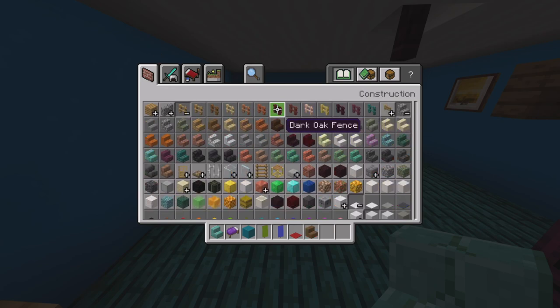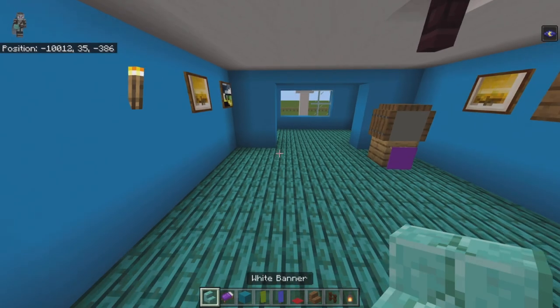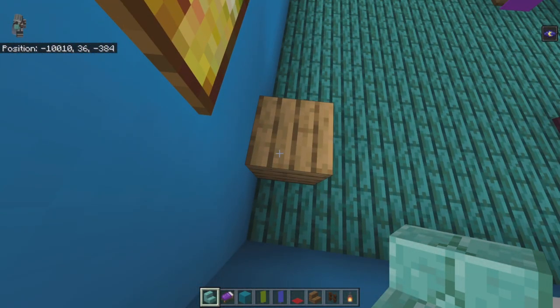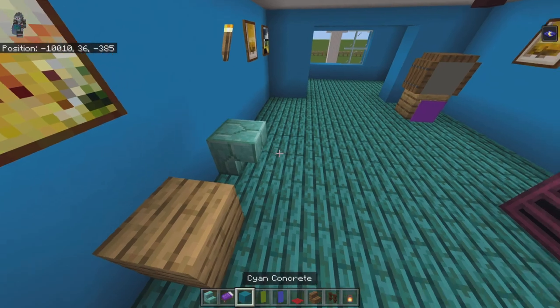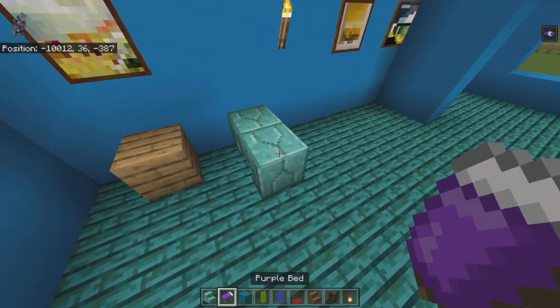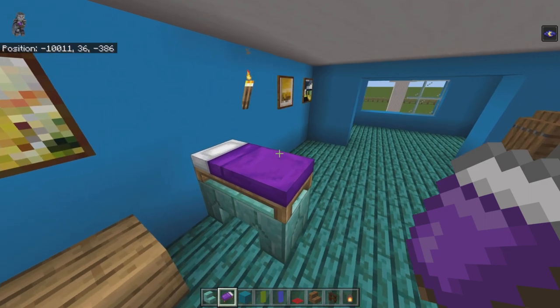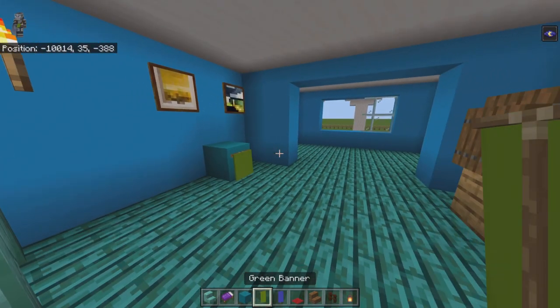Also get out spruce stairs, dark oak fence, and lanterns. From the left side — starting from the oak plank — count back by two and along the wall place an upside-down prismarine brick stair facing right, bring it right with an upside-down prismarine brick stair facing left using a placeholder block. Place a purple bed on top with the white pillow part against the wall. From the back left-hand corner before the doorway, count forward one and place cyan concrete with a green banner on its right face — that's the TV with the banner.